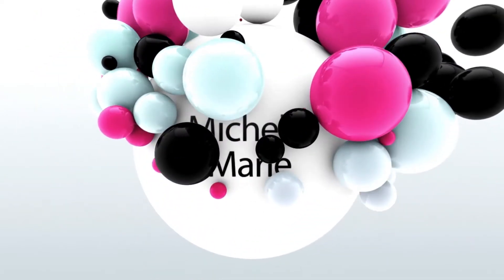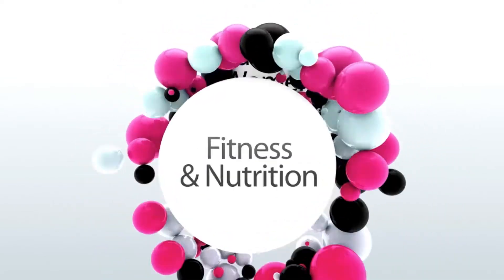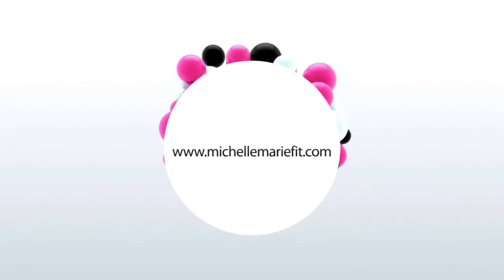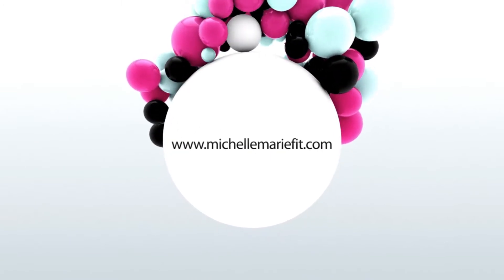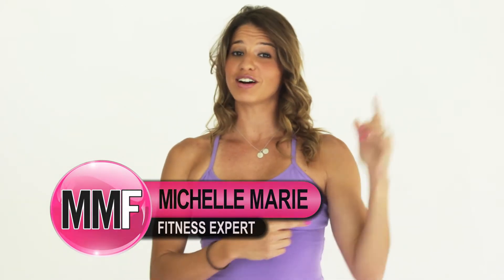All I have to say to you today is bye-bye arm flap. If you want to know how to get rid of it, check it out. Hey guys, I'm Michelle Marie from michellemariefick.com and we are getting rid of this arm flap. I know how annoying it is — for us women, unfortunately, that's where we hold a lot of our fat, but there is something we can do about it and this workout is going to show you how.